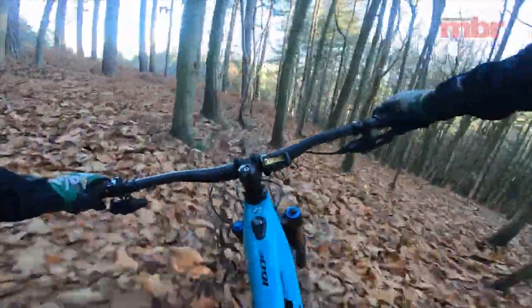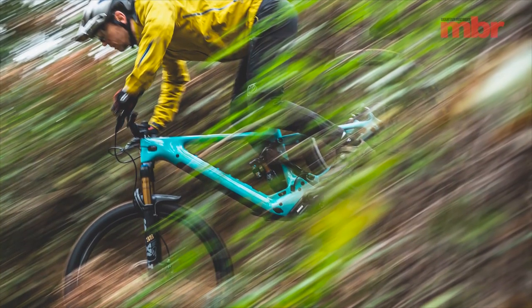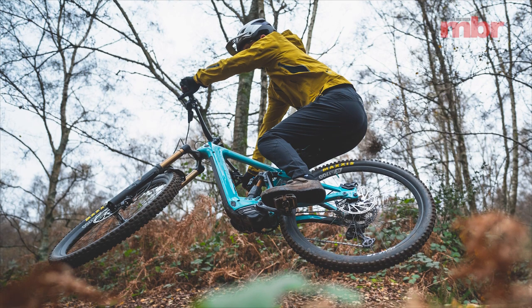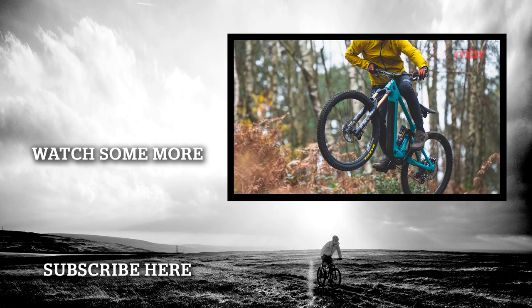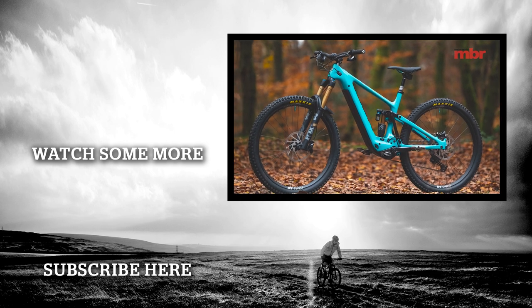So the Yeti 160E is undoubtedly a good bike on the climbs and boasts a turn of speed that gets you out of corners rapidly and carries you smoothly over chunder. But does it give any noticeable advantage over benchmark e-bikes such as the YT Decoy, Trek Slash, and Specialized Turbo Levo? Not really — and therein lies the rub. As much as the 160E is a really good e-bike, it doesn't move the game on beyond those cheaper alternatives. You're paying a huge premium for that head badge, which, if history has taught us anything, probably means everyone will want one.